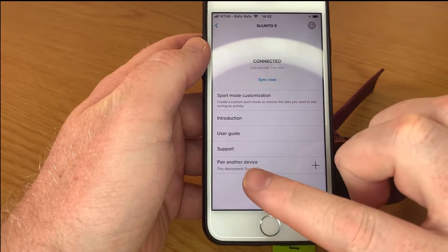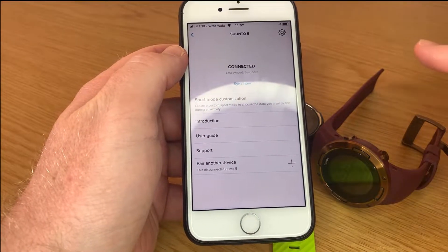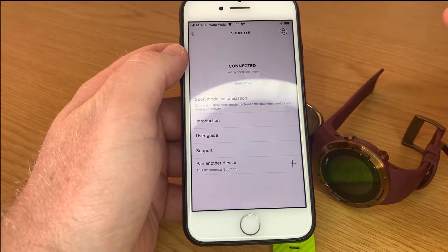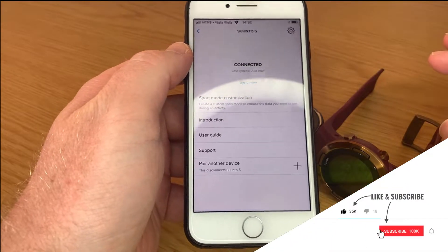They added another thing to pair another device. Full disclaimer, you can still only use one device at a time, but you can swap between devices. They've pretty much made it easier to swap between devices.